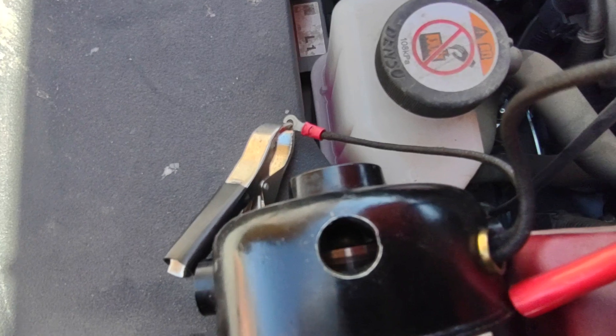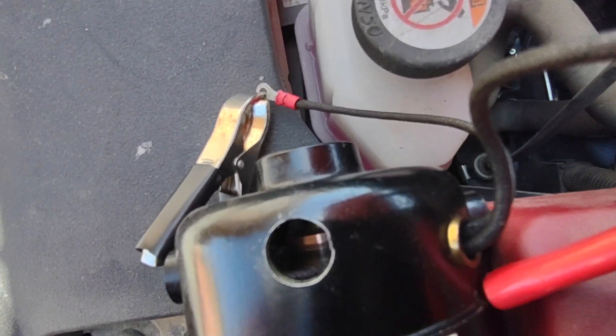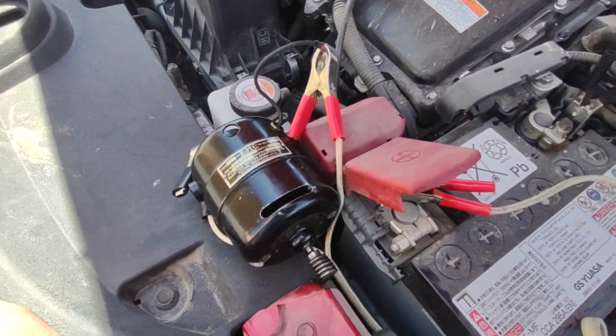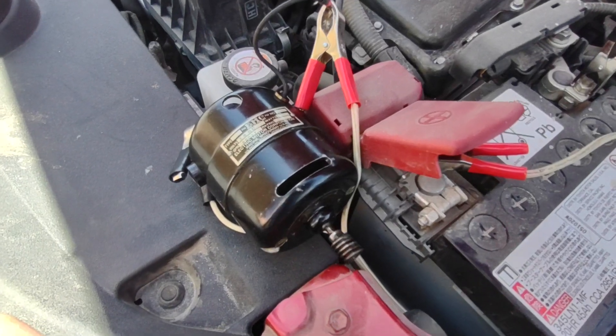As you can see in there, there's minimal sparking. I checked on the other side as well, and there's no sparking on this thing. The motor is fairly quiet.